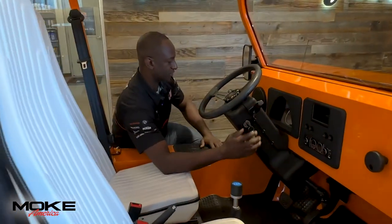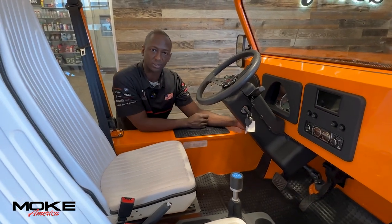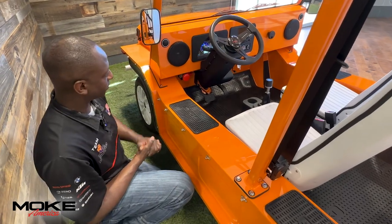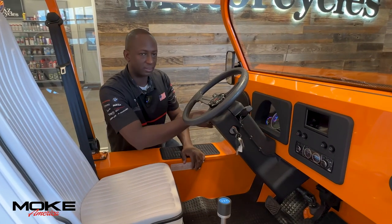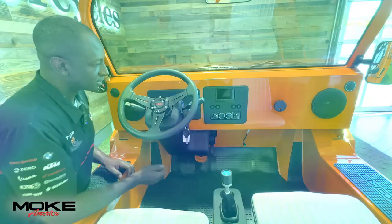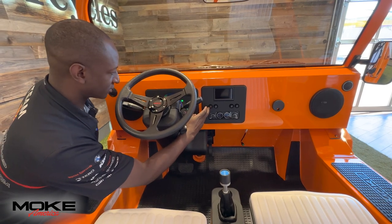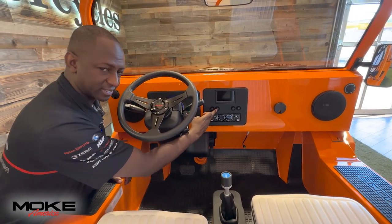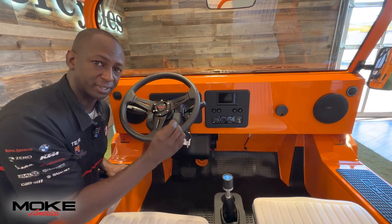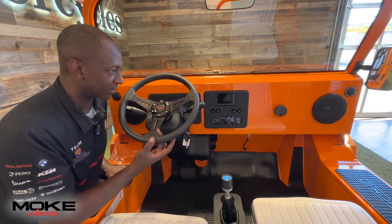So the first thing you want to do on your Moke — on the driver's side, you're going to have a red plunger. When you are running your Moke, make sure that red plunger is pulled out. Put the key into the on position; that will bring up the illuminated dash. Starting with some of the controls: we've got our hazard lights. Once this button is depressed, this is actually not a fog light switch — it is your limiter. It takes the Moke from 25 down to 20 miles an hour.